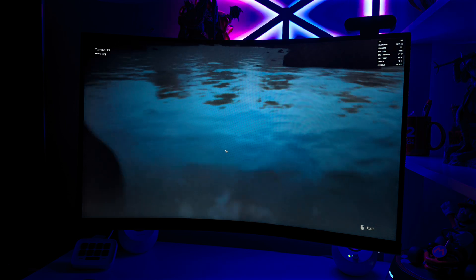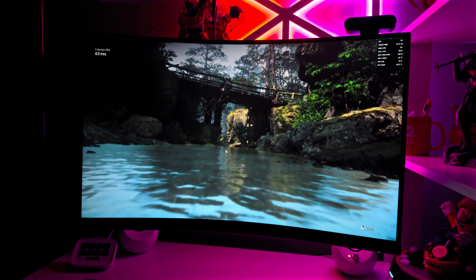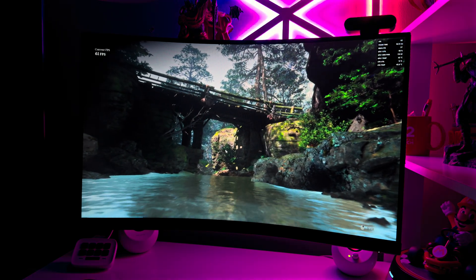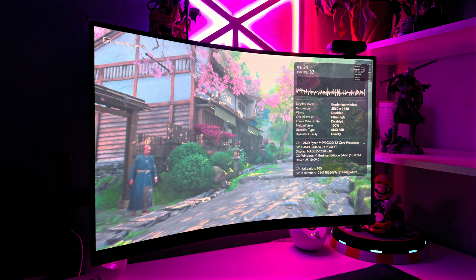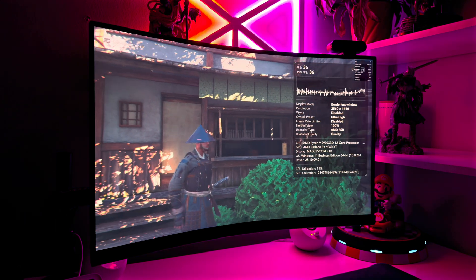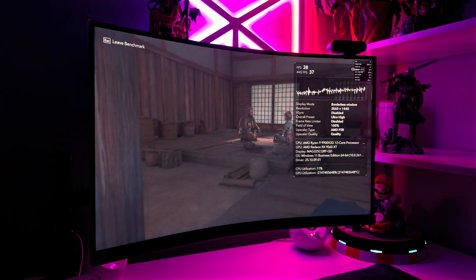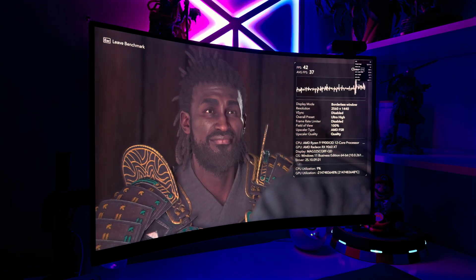The card holds up quite well during tests. Results show that even pushing games to their max visual settings produced 60fps in most cases with ray tracing enabled while piggybacking on FSR. Assassin's Creed Shadows was smooth at maxed-out settings with FSR on quality mode. Of course, moving away from FSR the GPU does start to buckle, but keep in mind this was running with ultra settings and ray tracing enabled — settings not usually possible without the very best GPUs.